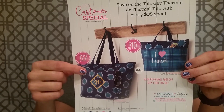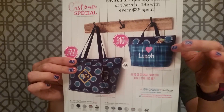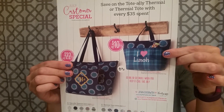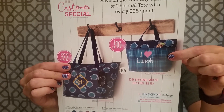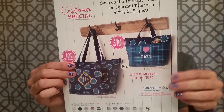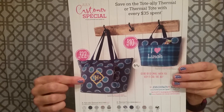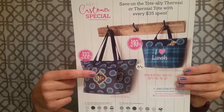This is the Totally Thermal. It's $22, more than 50% off — great deal. This is the Thermal Tote. It is $10, and it's normally $18, so it's almost 50% off. Super great deal. And they are introducing for July, even though the fall catalog hasn't come out, this new color.